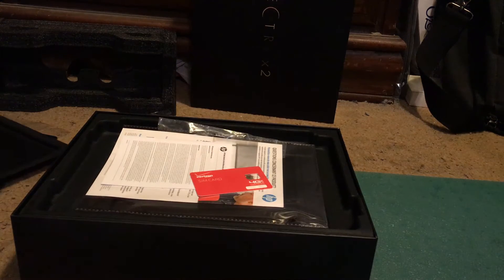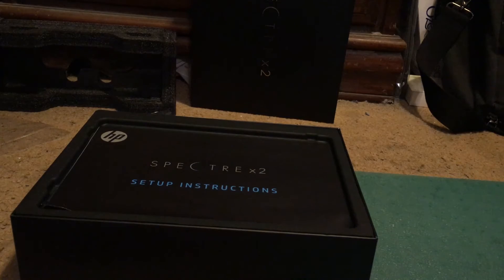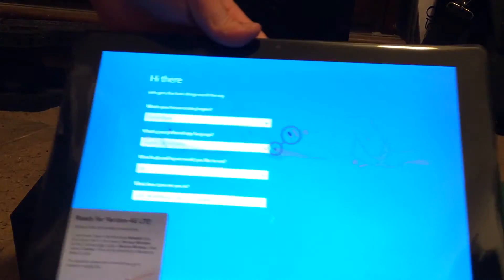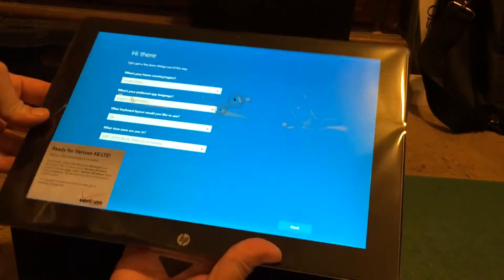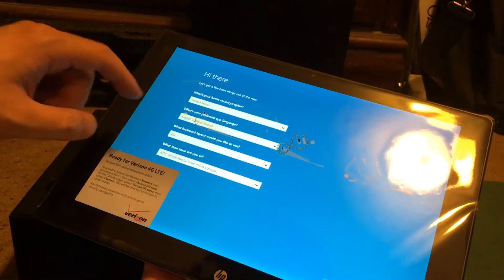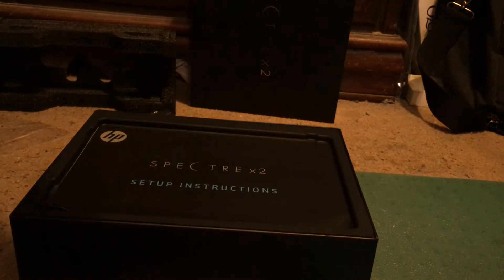Just so you're aware, this does come in a cheaper model around $700. There's one with an M3 processor with 4GB of RAM and 128GB of storage.